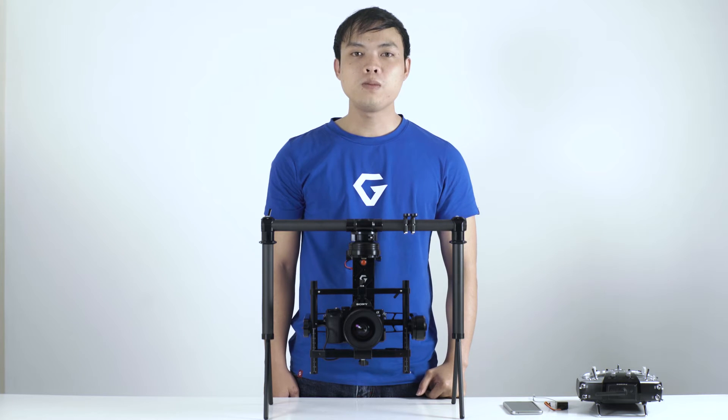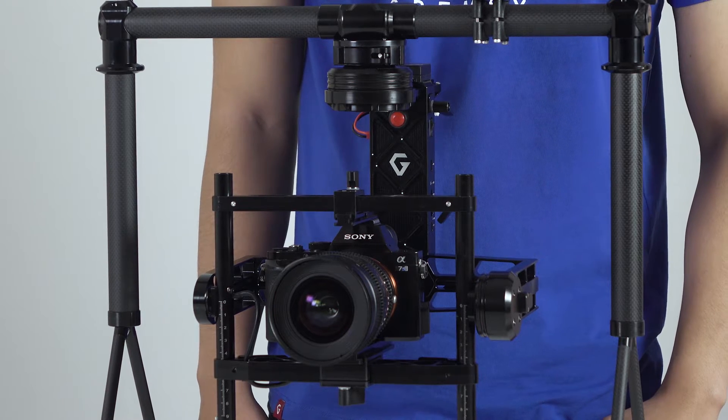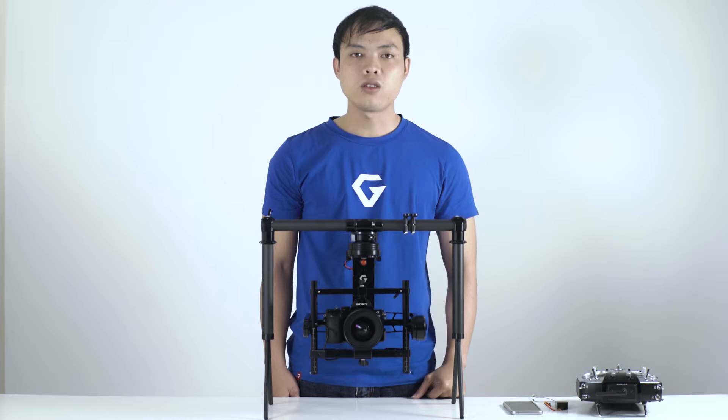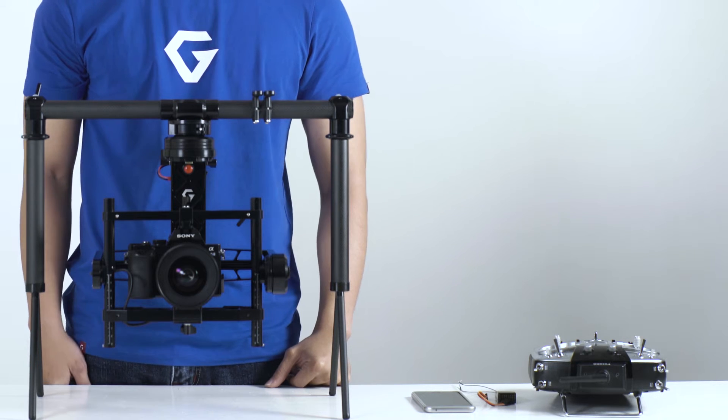The gimbal supports S-Bus, spectrum, JR, and PPM. Generally, they are set up in the same way. In this video, I will show you how to set up the S-Bus. For example, I use a Futaba T14-SG and a receiver as you see here, and I will use iPhone to do the configuration.